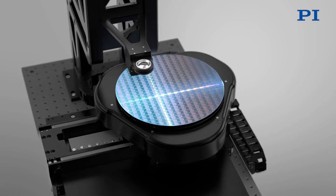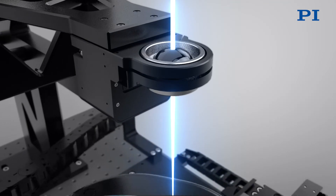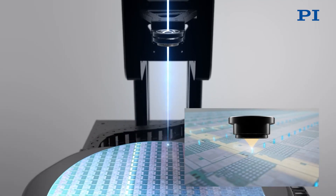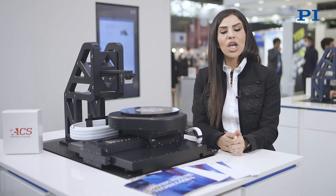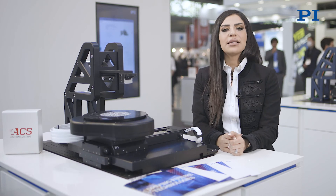Moving above the air bearing motion system, you will see the PI piezo focus stage. Piezo flexure-based focusing tools are the most precise in the industry, and using innovative flexure and stage designs offer non-wearing, no-rubbing solutions for fast autofocus systems.